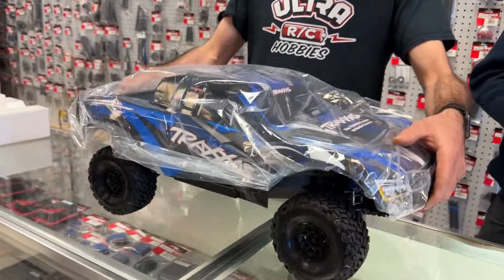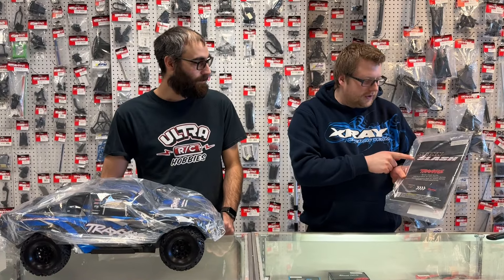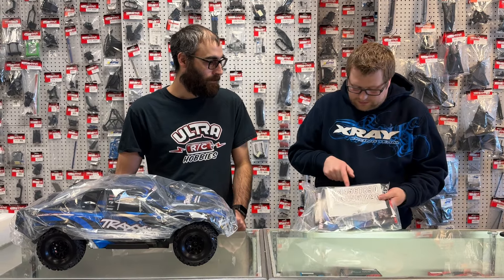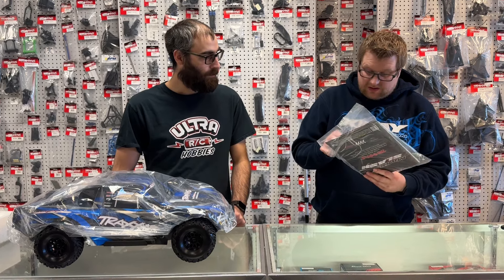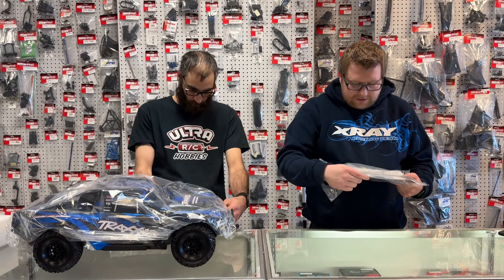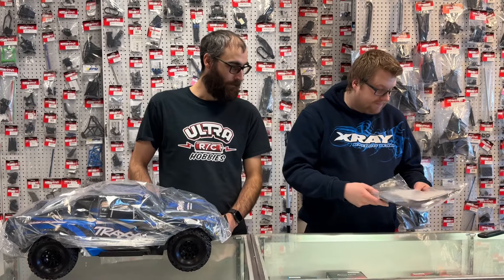Let's do some housekeeping and talk about what's in the bag. So you get a quick start manual, a paper exploded view, a whole bunch of decals — number decals this time, which is a little bit different than what we've seen in the past. You'll also get basic 2mm and 2.5mm Allen keys, and a wheel wrench.